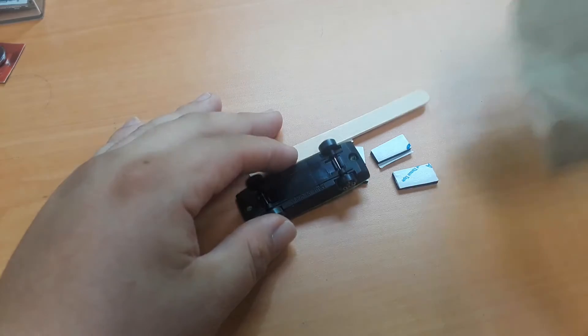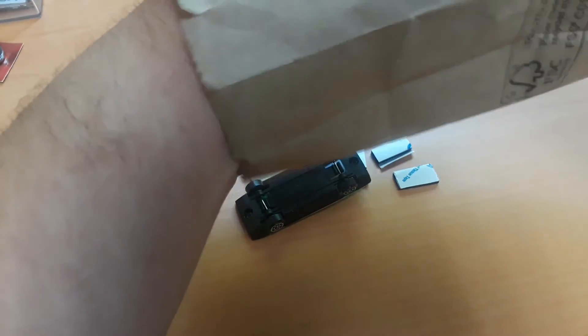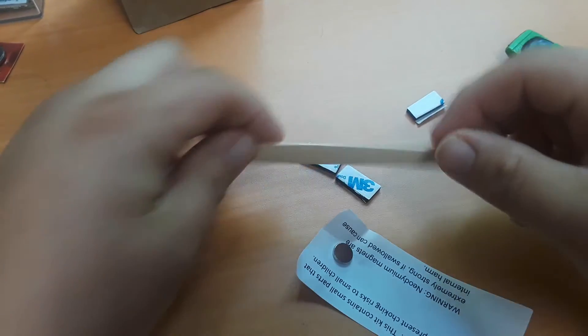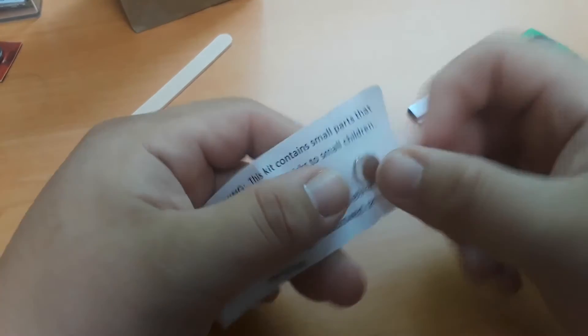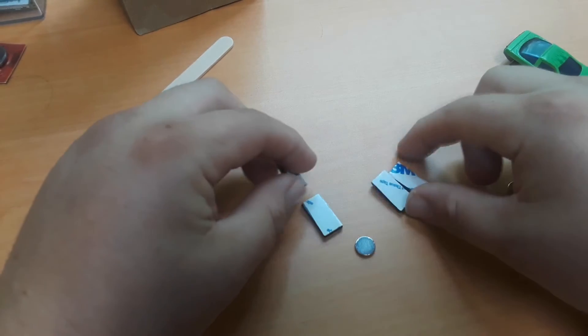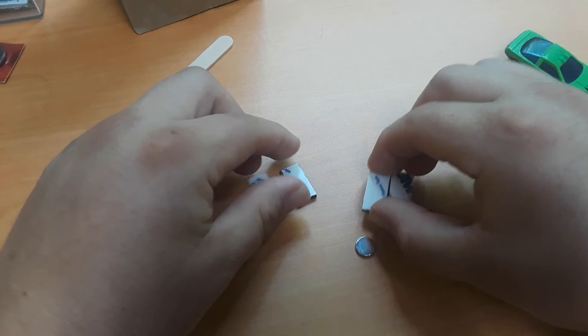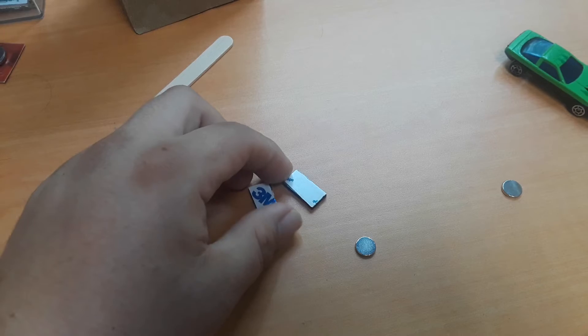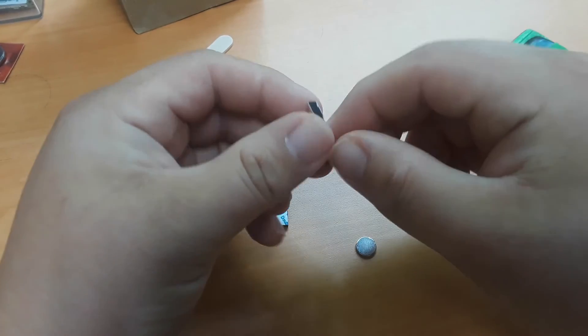So in your kit, in this little paper baggie, you should have a little toy car, a popsicle stick, and two neodymium magnets — one on each side. We're going to pull them off and keep them separate. You should also have four pieces of double-sided foam tape. Two of these we can put to the side because we're not going to need them unless something goes wrong, like if we accidentally put the magnet on the wrong spot.